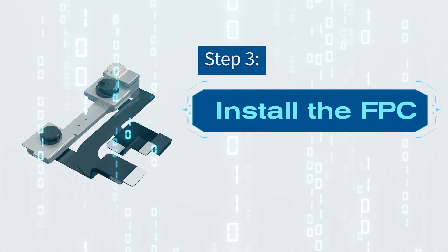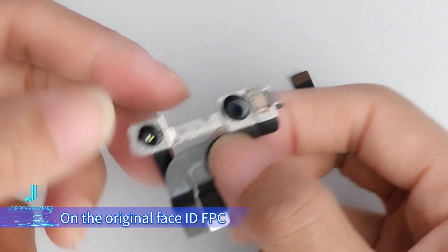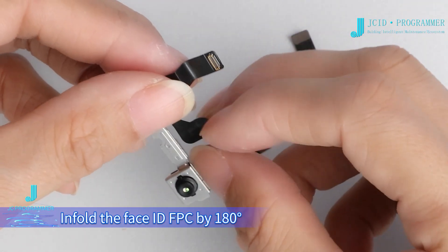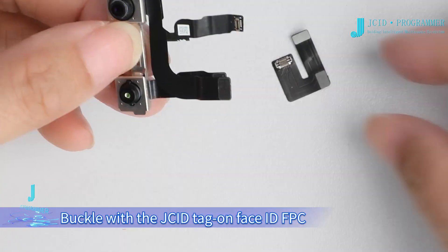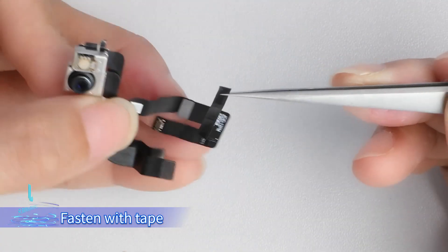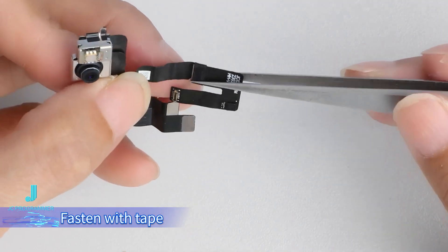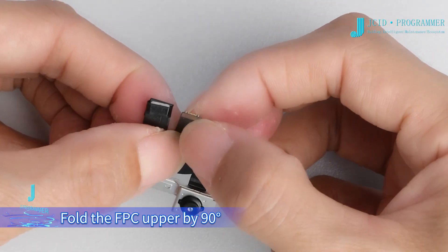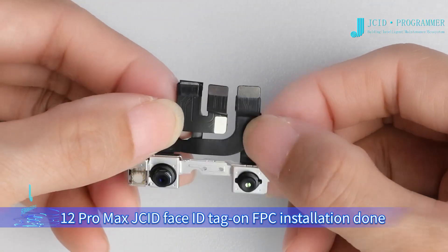Step 3: Install the FPC. Buckle the tag on Face ID repair FPC with burned dot matrix data onto the original Face ID FPC. Flatten the Face ID FPC and put up the upper front camera FPC. Infold the Face ID FPC by 180 degrees. Lay down the front camera FPC, then buckle the JCID tag on Face ID FPC. Fasten with tape. Fold upper by 180 degrees, then fold the FPC upper by 90 degrees, and then fold down by 90 degrees. The 12 Pro Max JCID Face ID tag on FPC installation is done.